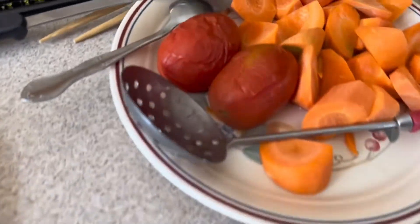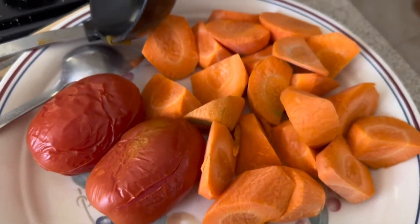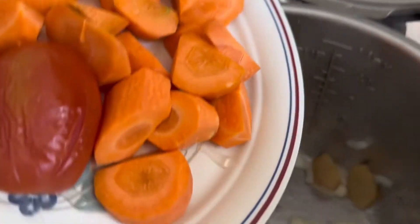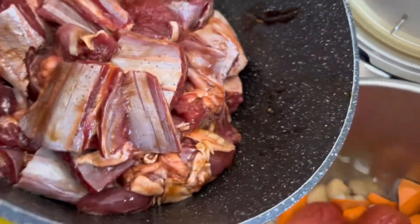I have some tomatoes here that I previously cooked in hot water, and I also cut one big carrot. Let's put in the tomato and carrots on the bottom, then put the beef in.